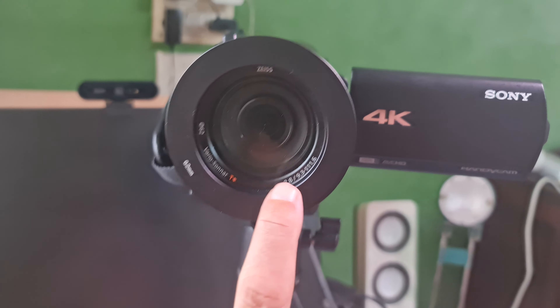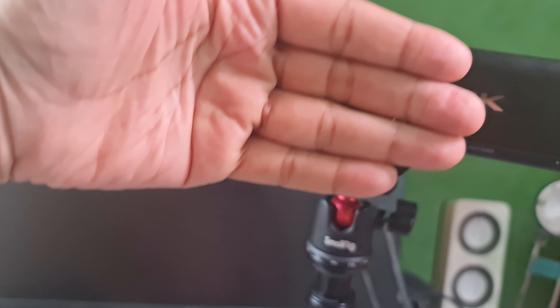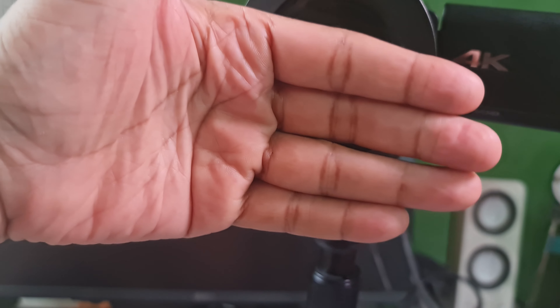Now it is tightly fixed to the Handycam and then you can slide the teleprompter onto this ring. You should choose one of the rings that come with the Desview T3 teleprompter. The Sony Handycam will take a 62 millimeter ring, which is threaded into the lens and then the Desview teleprompter is just slid over it.